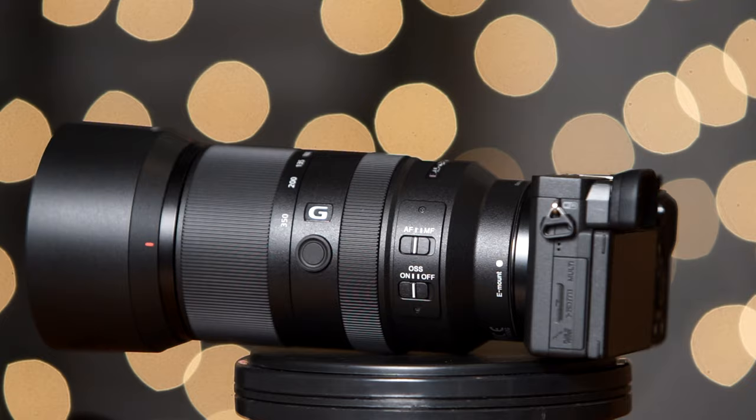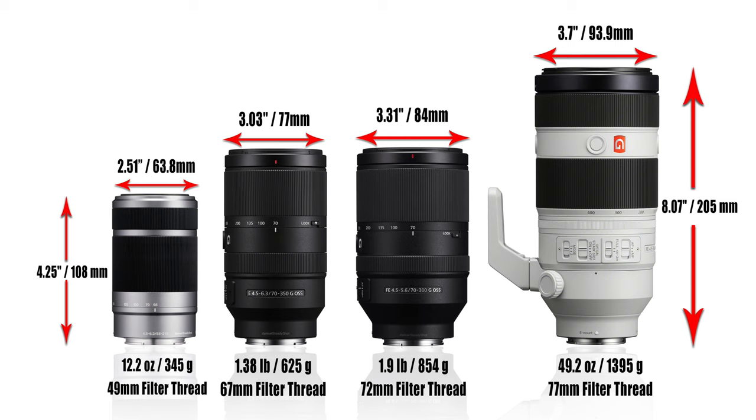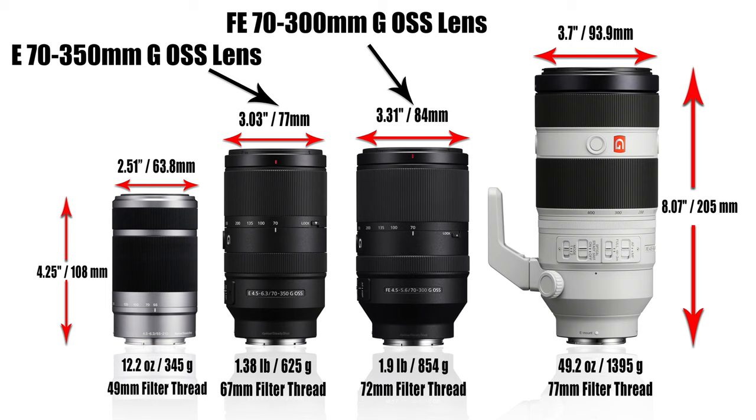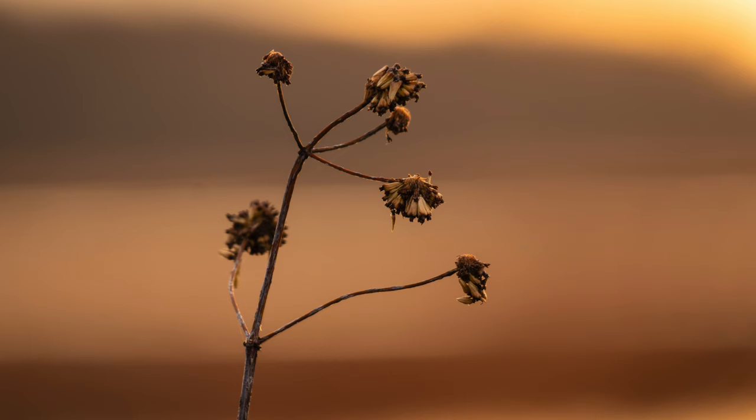It's a linear manual focus design, so you get very good feedback when using manual focus. This lens weighs in at about 1.4 pounds or 625 grams, so it's not exactly lightweight, but it's significantly less weight than a full-frame equivalent lens like the Sony 70-300mm G lens for full-frame — that lens weighs almost half a pound heavier and actually has less zoom range. Because it's optimized for the smaller crop factor sensors, the diameter is significantly smaller, resulting in smaller glass and lighter weight. The minimum focus distance is 3.6 feet or approximately 1.1 meters, so you can get very close to your subjects even when zoomed in to 350mm.